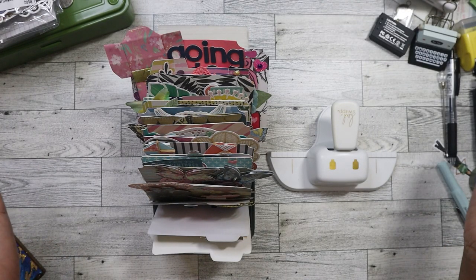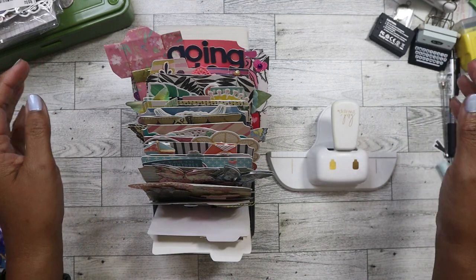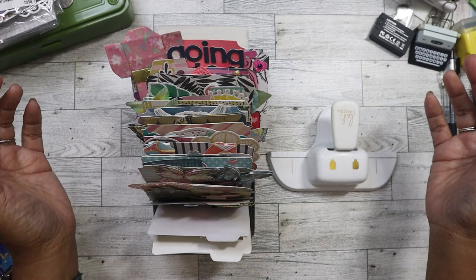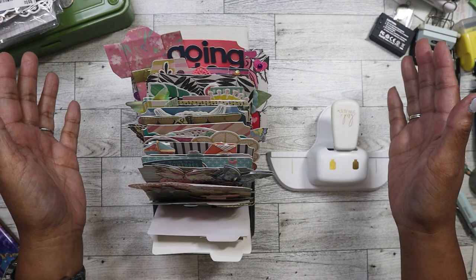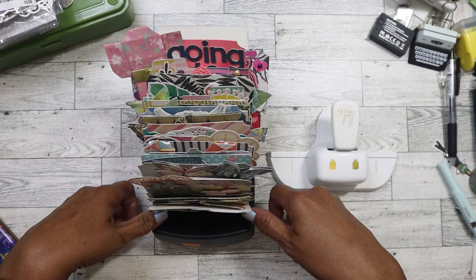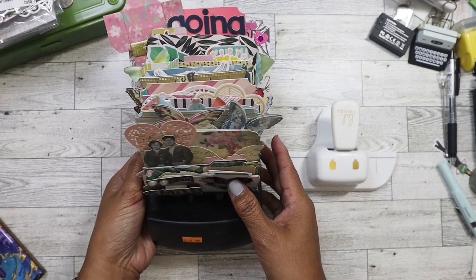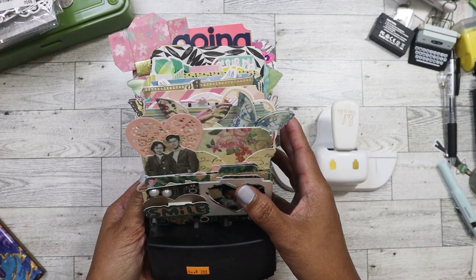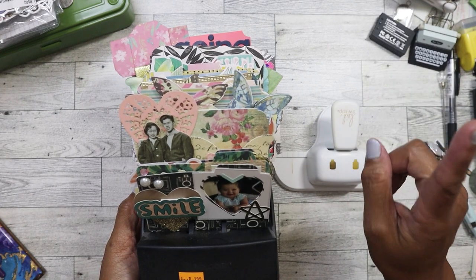Hello everyone. All right, so today I am going to show you something that I have been meaning to film for a very long time, just never got around to doing it. So I'm going to show you the memory decks cards that I had made over the years. I'm probably going to start getting back into doing this — I actually have not made one this year. I did make one, I think, last year.